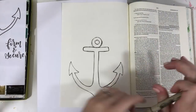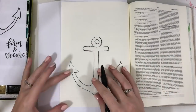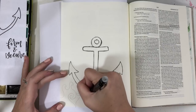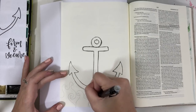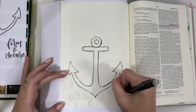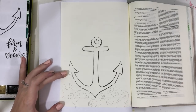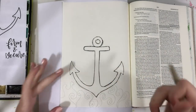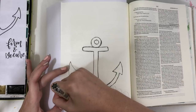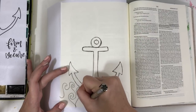I used a Micron size 03 pen to outline the anchor onto my page. You don't have to use a pencil or pen to outline it — you can just paint in between the lines, that's what the traceable is there for. But I decided to trace it onto the page because I'm going for a doodled look. I went over the traced lines multiple times pretty quickly, going for a messier hand-drawn feel with some lines slightly separated.